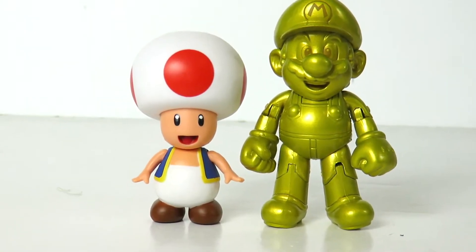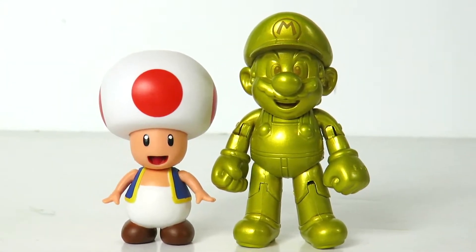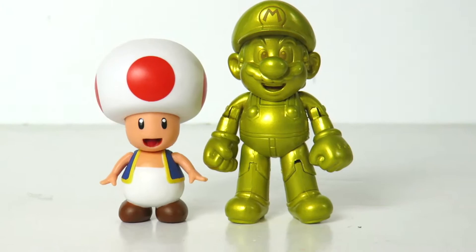Next to Gold Mario, you can see he's pretty much in scale with the characters from the Mario series — there's a little size comparison for you guys.